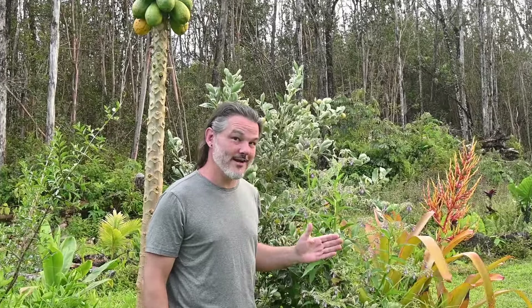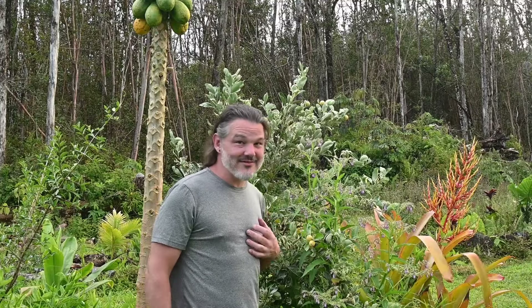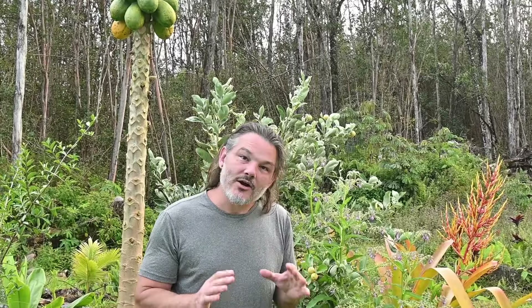This is our dwarf variegated caracara orange. I know that's a mouthful, but this is the most delicious orange that I think I've ever had in my life. It has super low acidity, so it's not incredibly sour. It's super sweet, but not overly sweet. And I swear you can taste the nectar of the flower in the fruit.